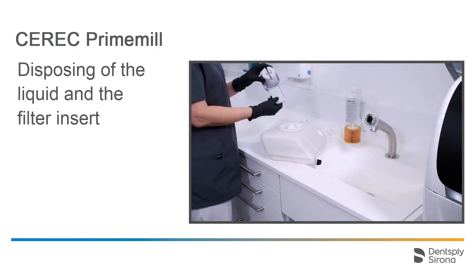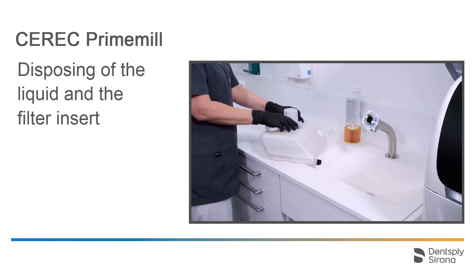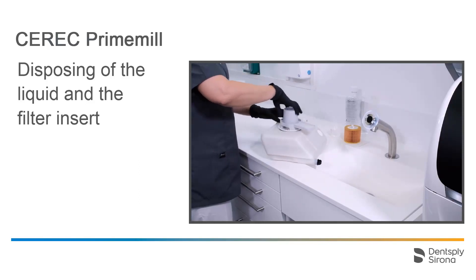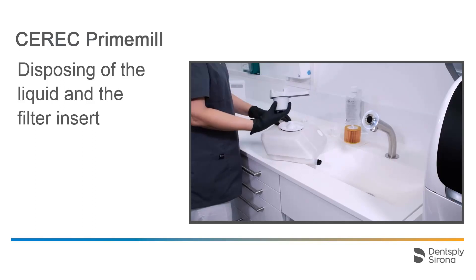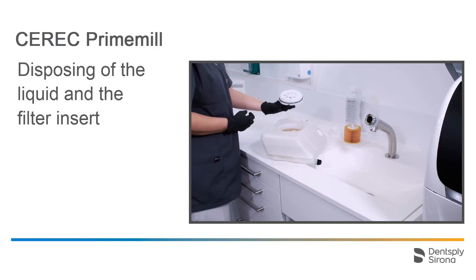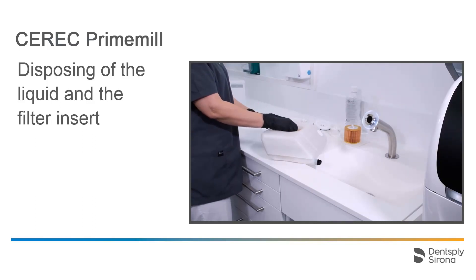First, we remove the tank cap using the tank cap opener. Since we will also change the filter insert, we remove this first and dispose of it.